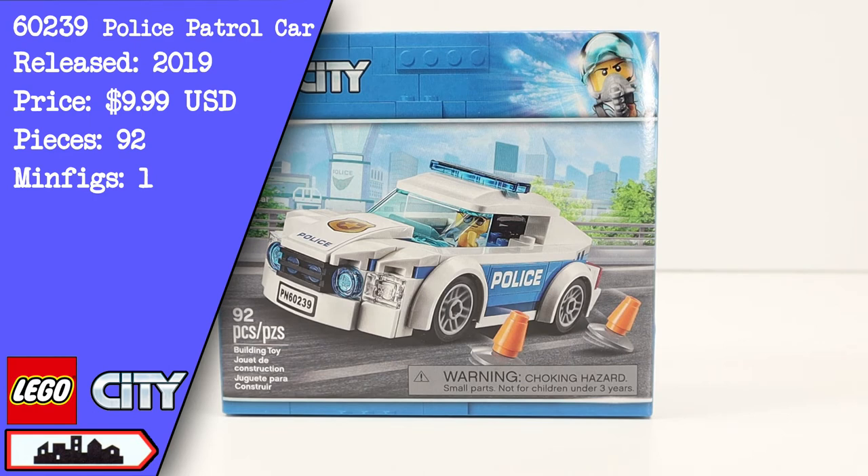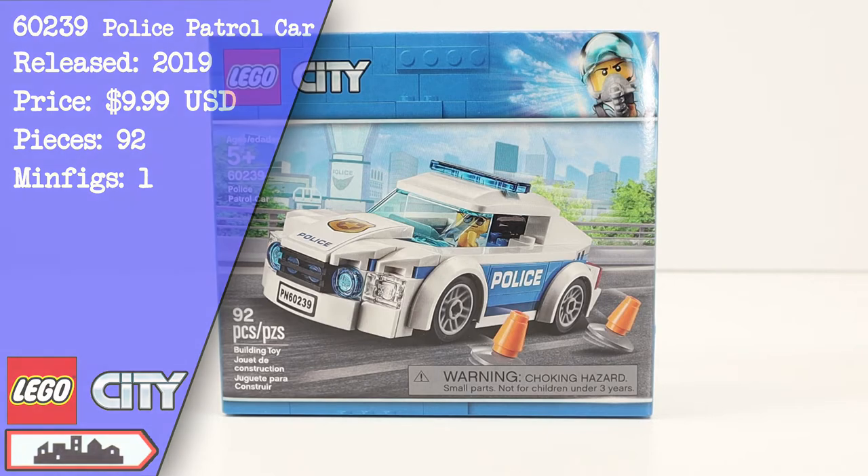This set was released in 2019 for $9.99. As of this review in 2021 it is still available for $9.99. For that price we get 92 pieces and one minifigure.